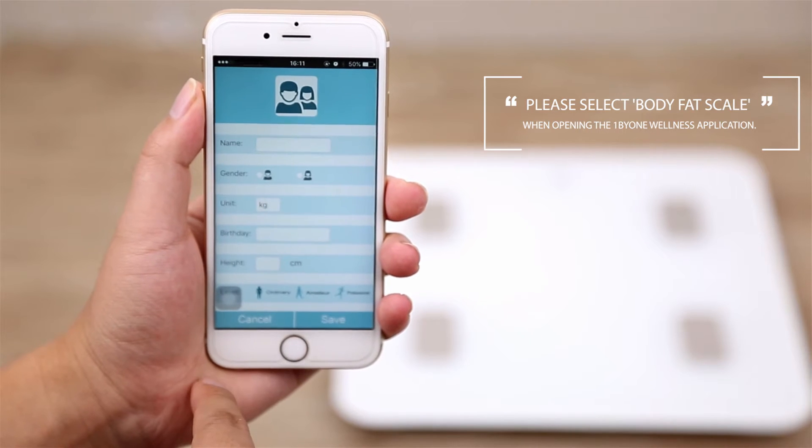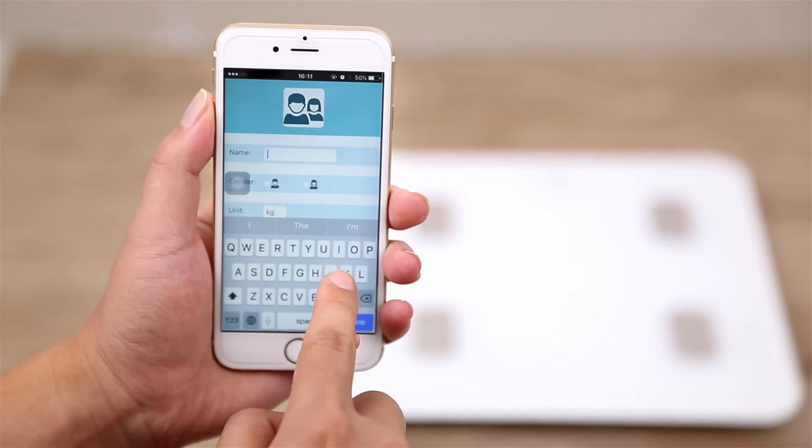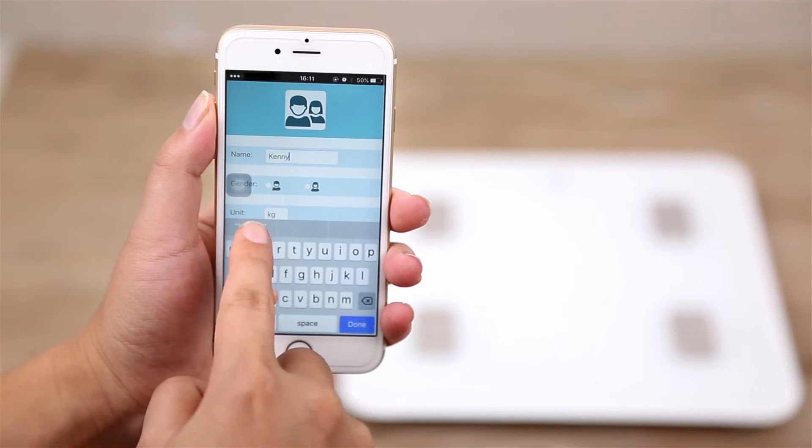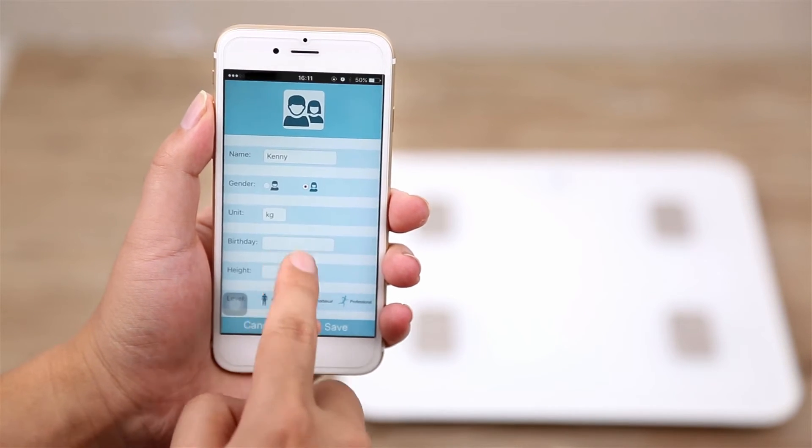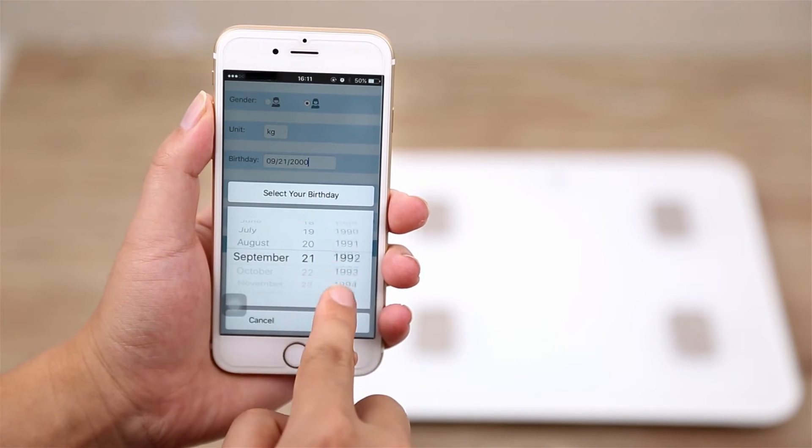Complete your User Profile. This will assist the scale in providing more accurate body measurement readings, including body fat and body water percentage, muscle and bone mass, and visceral fat.